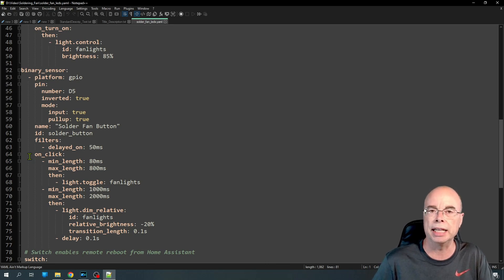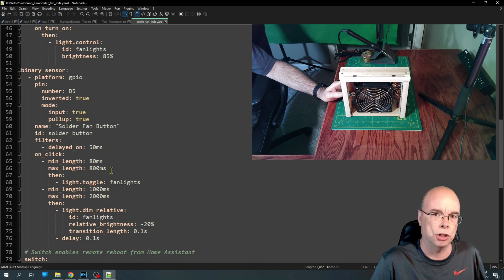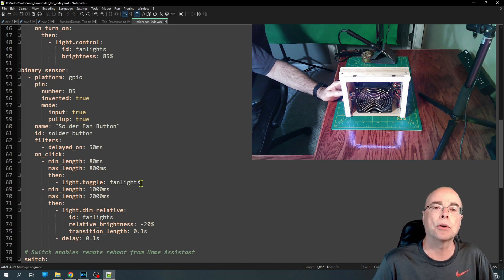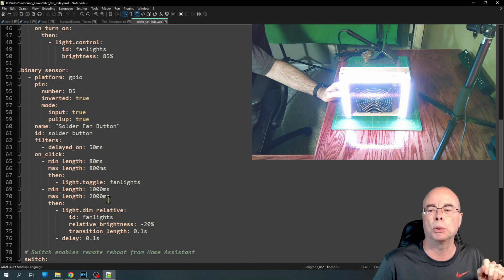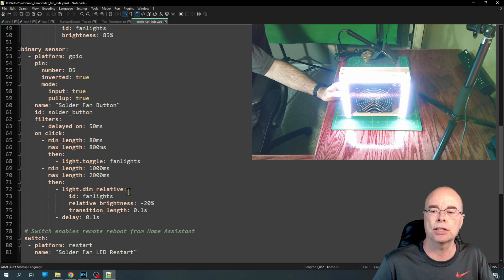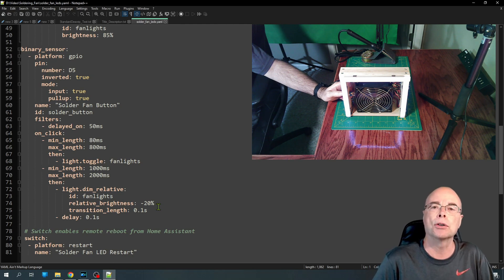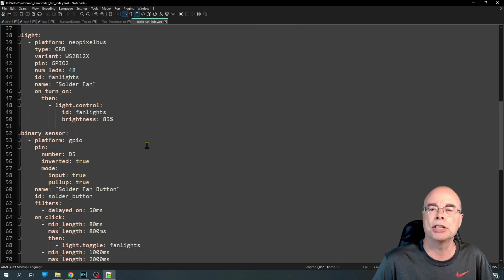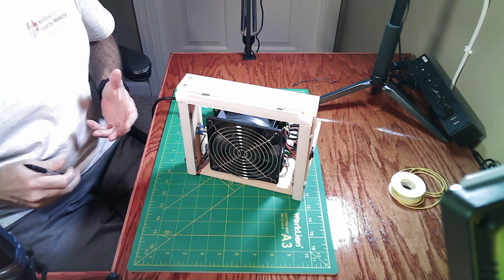Then we have the actual automations. I'm using an on_click trigger — ESPHome also has on_multi_click, on_press, and on_release. In my case, if the click length is between 80 and 800 milliseconds, we treat that as a single click and toggle the state of our lights — turning them on if they're off or off if they're on. If the click length is between 1 and 2 seconds, we treat that as a long press and dim the lights by 20%. Once it gets to zero it won't go negative. The big advantage is that we can run these automations locally on the chip — we don't need Home Assistant and we don't need an external app.